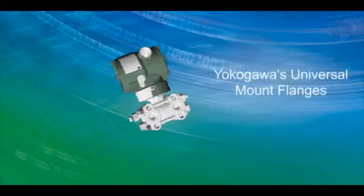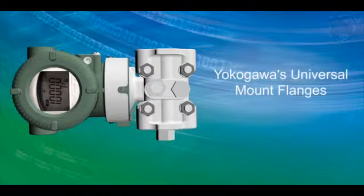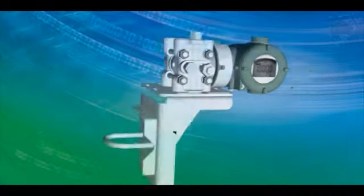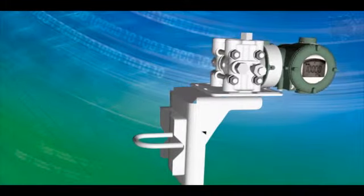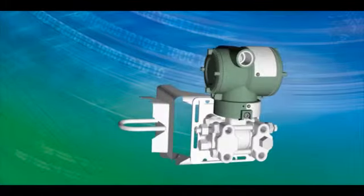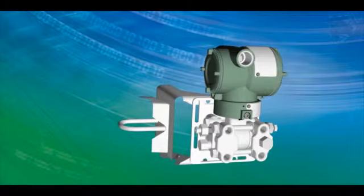Yokogawa's universal mount flanges allow for installation in both vertical and horizontal impulse line installations by providing interchangeable vent and drain locations. The universal mounting bracket provides flexibility for replacing obsolete devices with Yokogawa pressure transmitters. The sliding bracket can be adjusted to minimize on-site modification work.